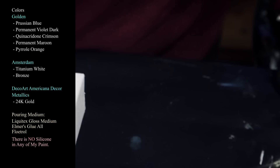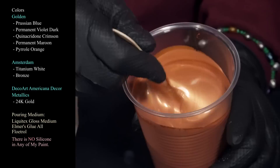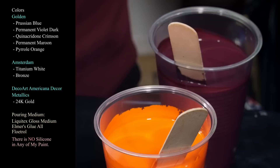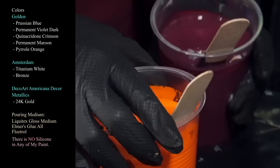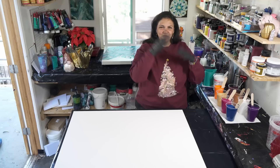I'm using DecoArt Americana Decor Metallics in 24 Karat Gold and Amsterdam Bronze — you need both of these, when in doubt use both! For the second cup, I was inspired by my good friend Nate Bright from Nate Bright Art. He did his five golden rings piece for the 12 Days of Christmas collab, and one of the rings he poured was Permanent Maroon with Pyrrole Orange — it was gorgeous. That's what we're doing for our second cup: Pyrrole Orange and Permanent Maroon.